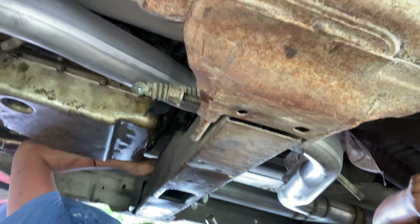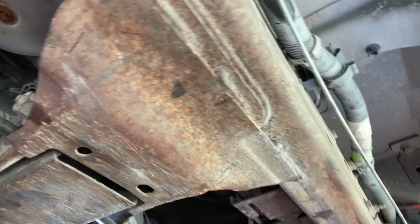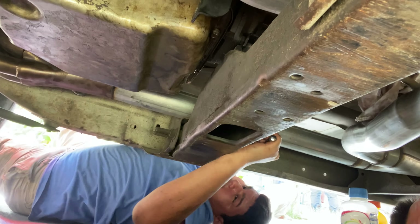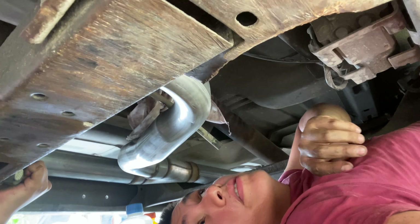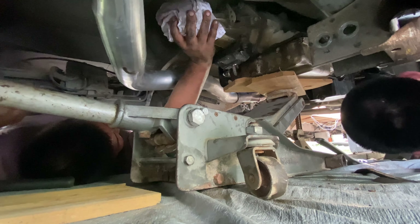Drive shaft's off, there's the transmission right there — we're taking out this cross member right here. We're gonna keep the bolts in there for now. We got that, then these two transmission lines — pull it out and it should be great. But there's something stuck in there at the rear.